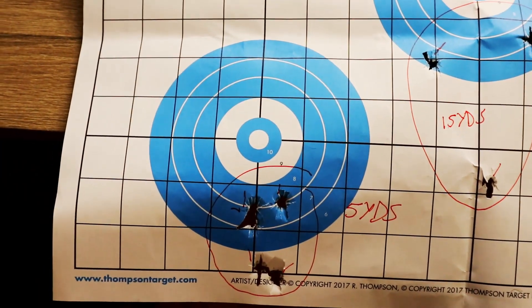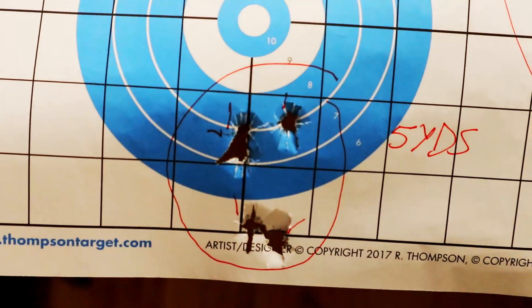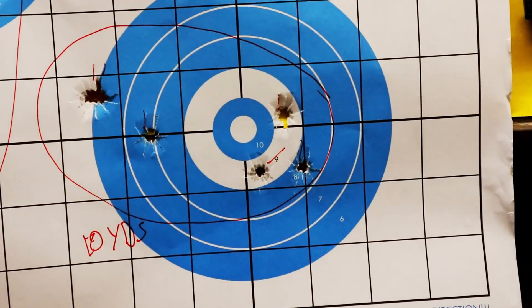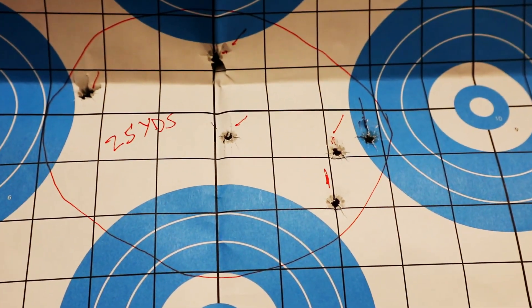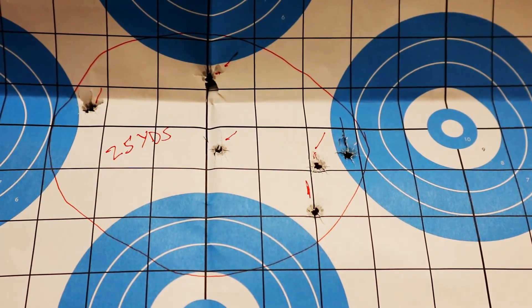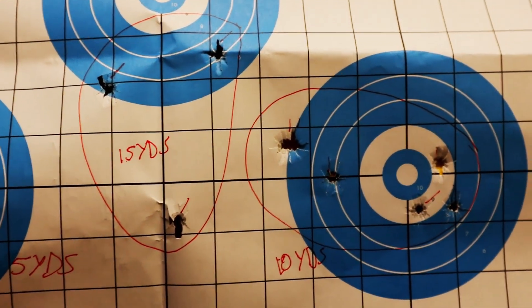I'm going to show you guys the groups I shot at the range today — I didn't shoot a whole lot because bullets are about a dollar a round right now. Here's my 5-yard group, my 10-yard group. At 15 yards I only shot 3 because I was running low on ammo. This is my 25-yard group — I was aiming up here and hit down here.